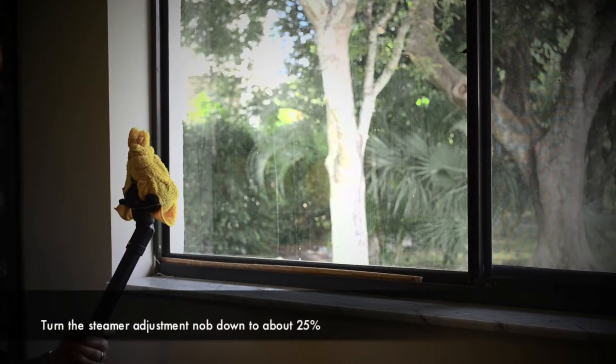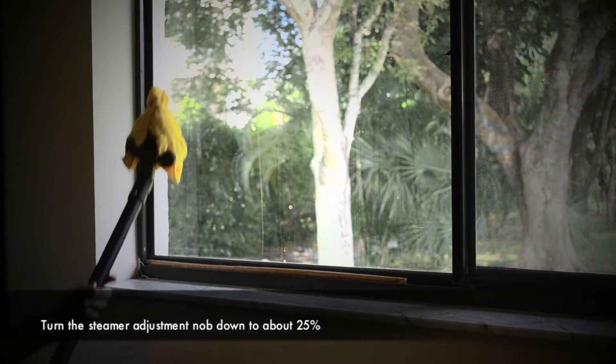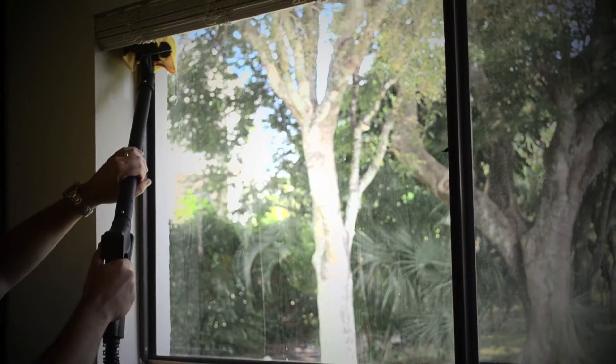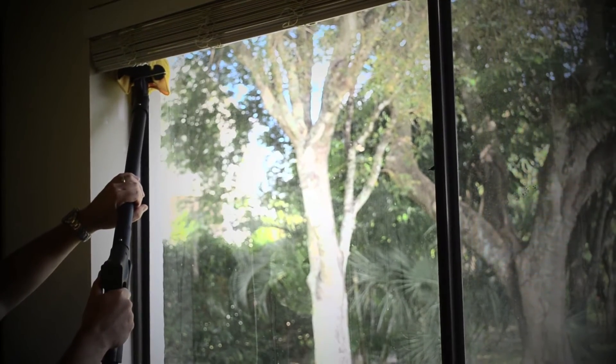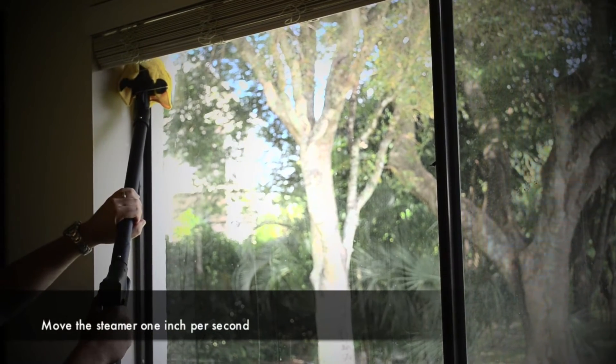What you want to do is turn the steam adjustment knob down about 25% from the top if you have one, and put it up towards the top. You have really good dry steam coming out. It still has water but it's a lot drier when you have a dry vapor steamer. Move at about 1 inch per second.